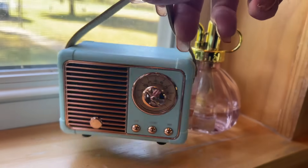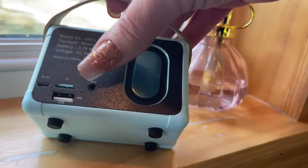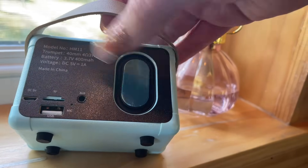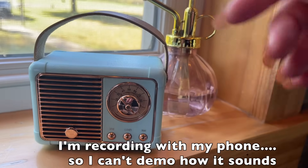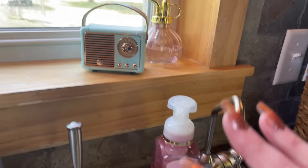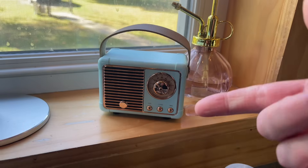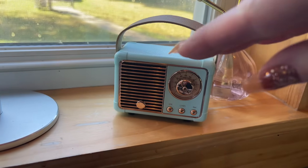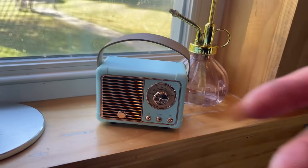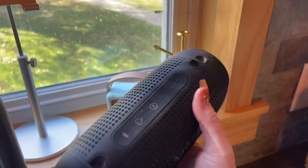So this cute little Bluetooth wireless thing — you've got lots of different ports, you can charge it, and that's the speaker. It's not the greatest. I wouldn't expect it since I spent less than $10 on it, but I keep it in my kitchen right by my sink. I have my little phone stand, so when I'm doing dishes or cooking I've just been using this, and it's actually pretty decent especially for less than $10.